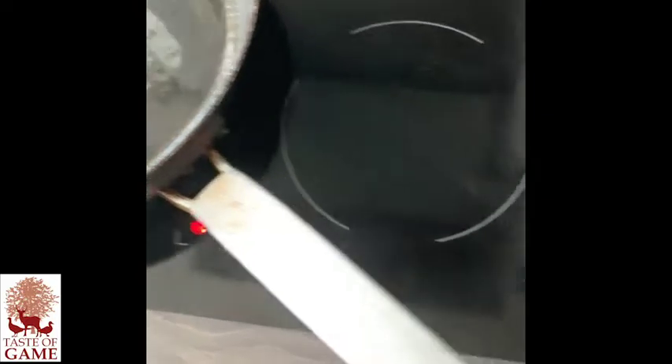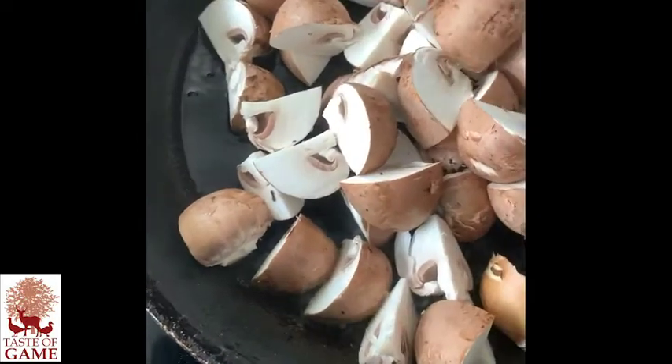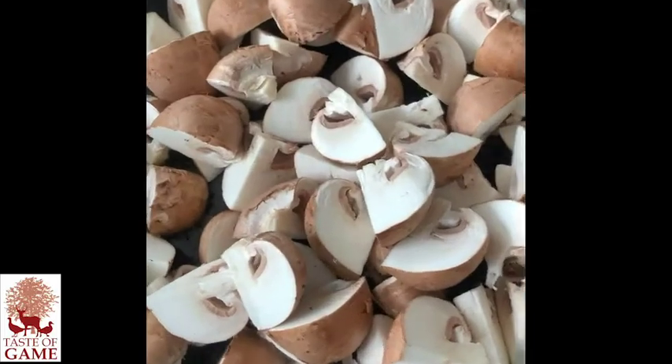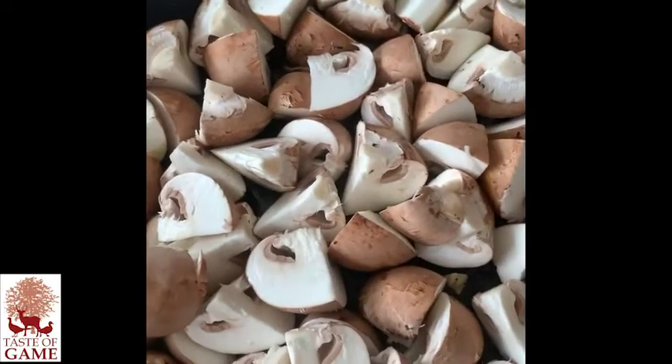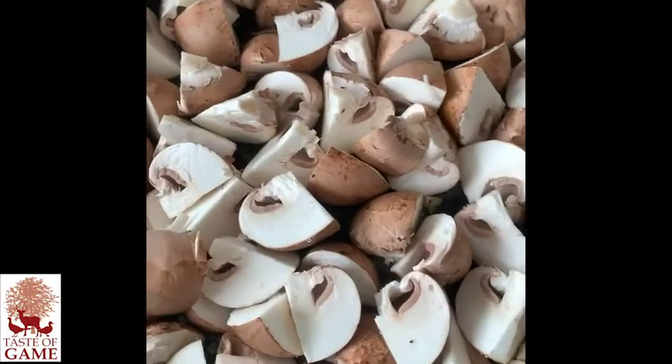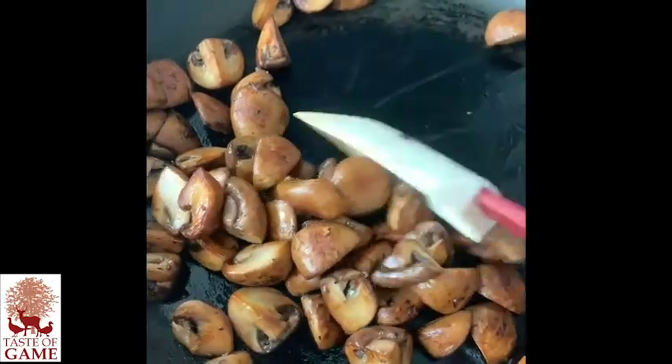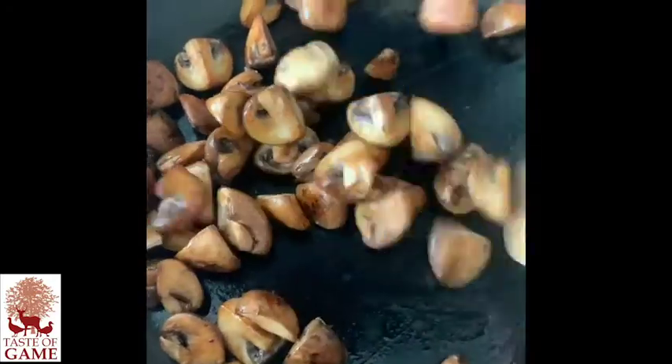For the mushrooms, we've got a relatively hot pan. I'm going to use chestnut mushrooms. The idea is to cook them to dry out the mushrooms, so there's not too much moisture when you use them. See the mushrooms have gone nice and golden and sweet, caramelised.